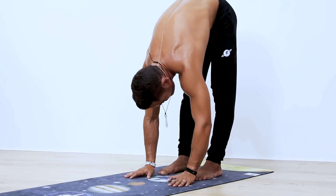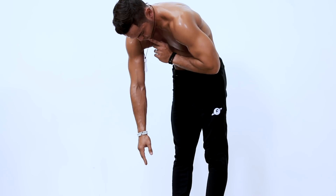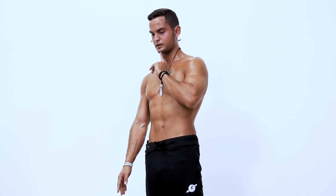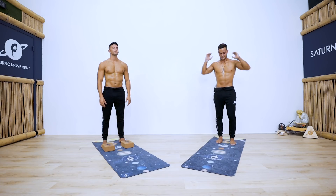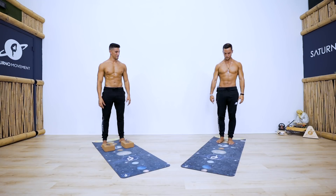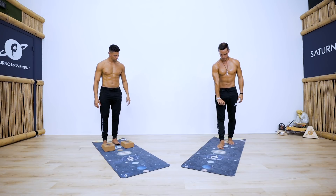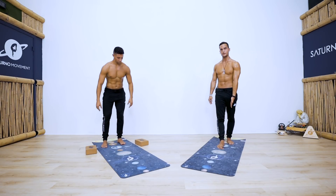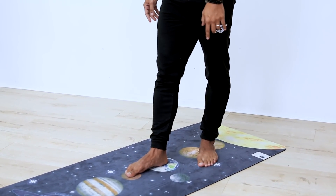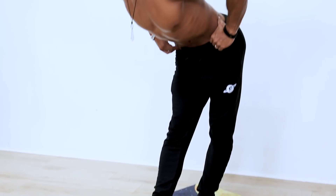Slowly rise one vertebra at a time to standing, keeping everything hollow. The last thing to lift is your chin. For the next warm-up, bring the right foot just in front of the left foot with no separation between them. The back left foot pivots to about a 45-degree angle. Flex the right foot, fall keeping your back as flat as possible, and either place hands on a block or on the floor.